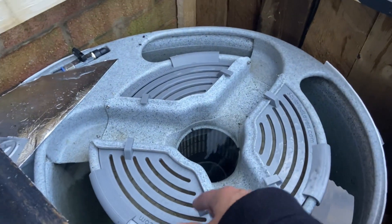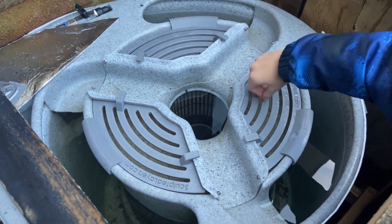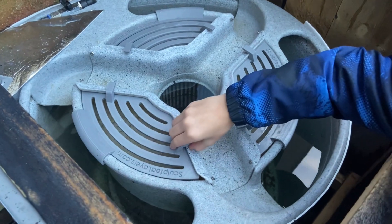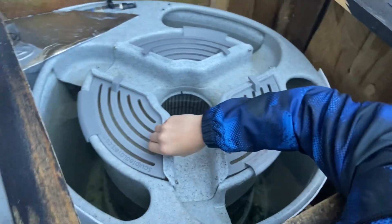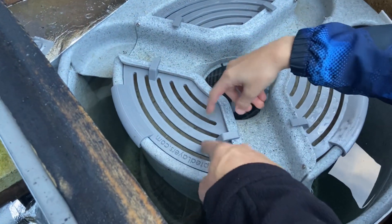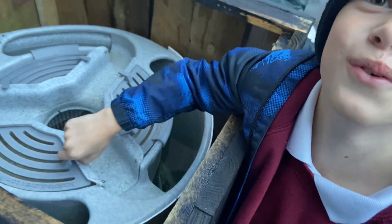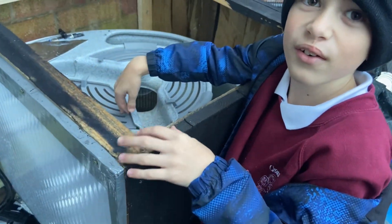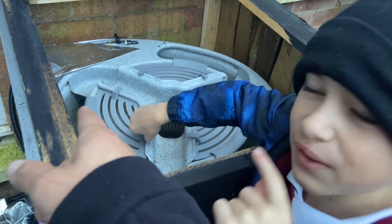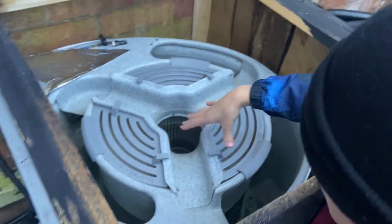If you want to find it, I'll put a picture in the description so you can see where I bought it on eBay. If you're interested you can probably get one — 20 pounds, I don't think that's bad. The material is good and it comes in a few colors: black, white, and gray. I picked this one because it matches my Easy Pot.